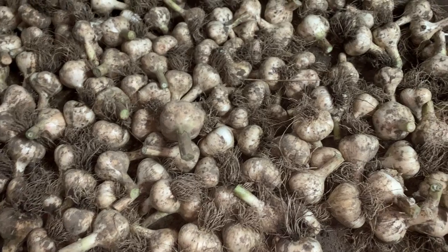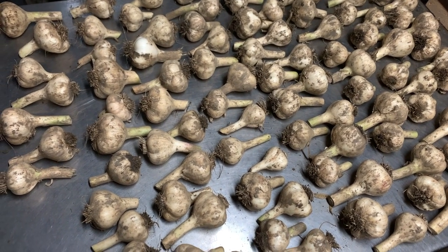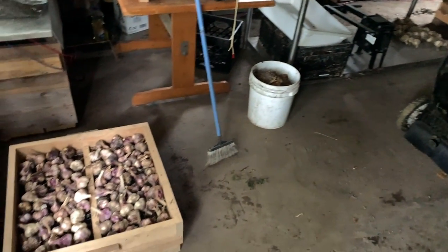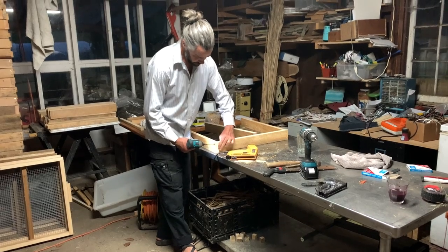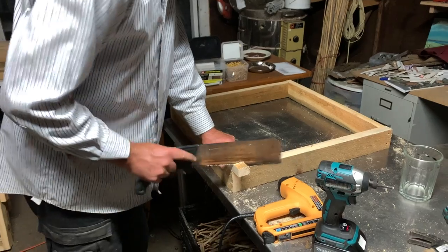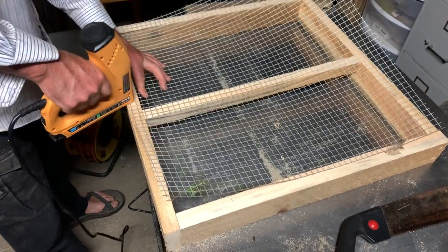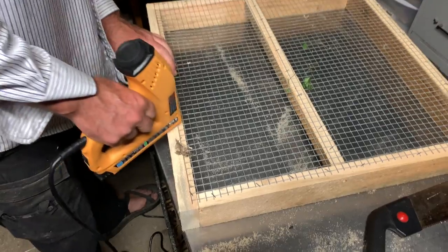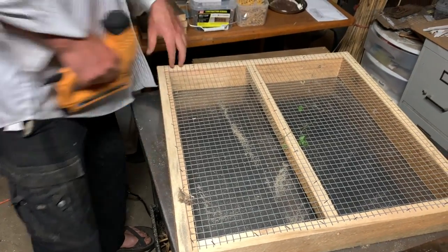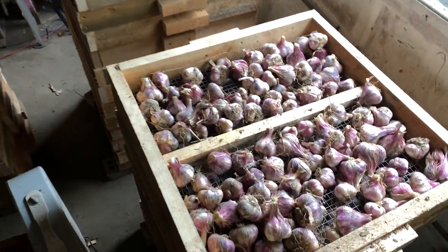We built a ton of these racks a few days in advance of the harvest. They're very simple — basically 24 inches by 24 inches with half-inch hardware cloth mesh on the bottom. They work incredibly well for drying garlic, storing them in a vertical stack, and protecting from rodents. They'll also be used to cure and dry the nut harvest we do in the fall, so stacking functions for sure.